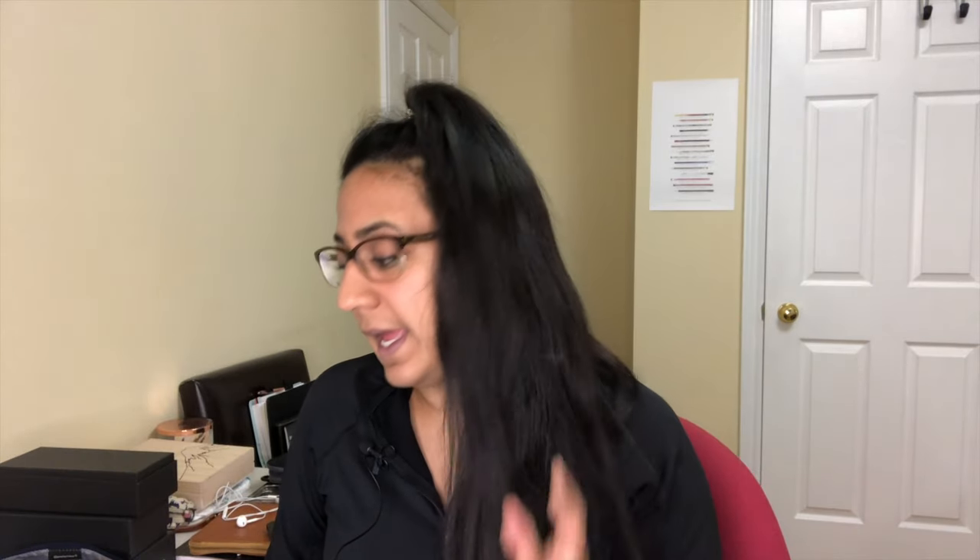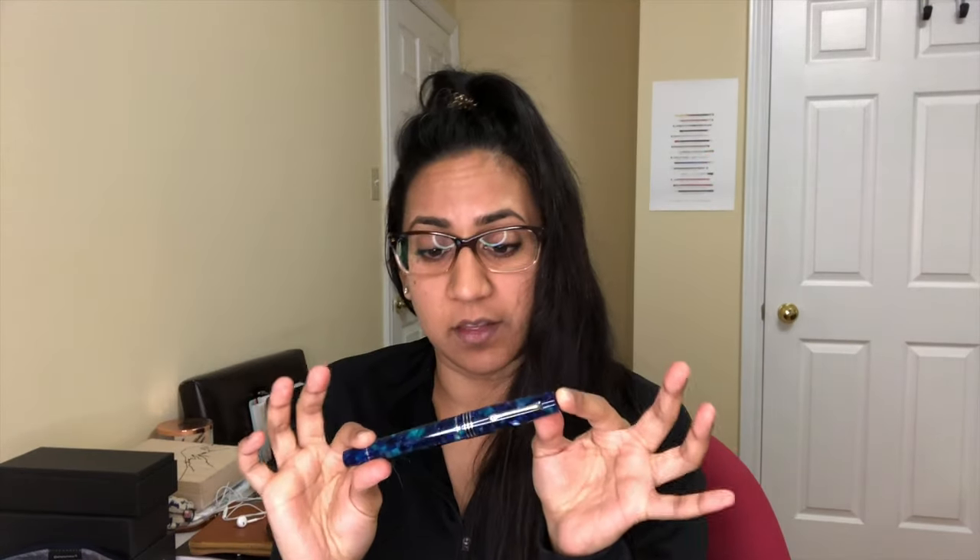My name is Aziza, aka Gourmet Pens, and today we are going to take a look at a pen from Leonardo Officina Italiana. This pen was sent to me by Casa della Stilografica, which is stilografica.it. I'm pretty excited about it because it is the large size of one of my favorite pens.